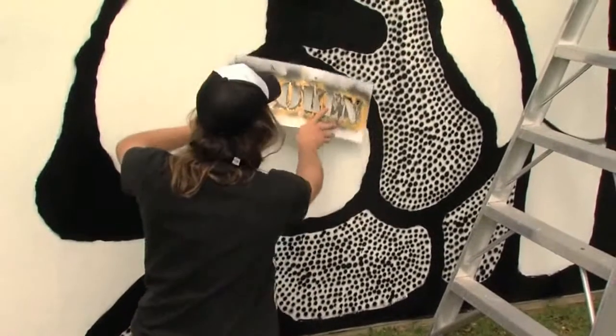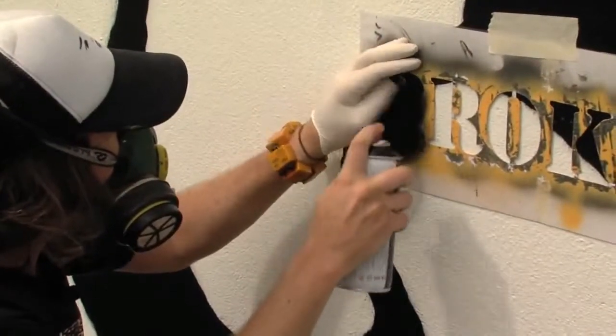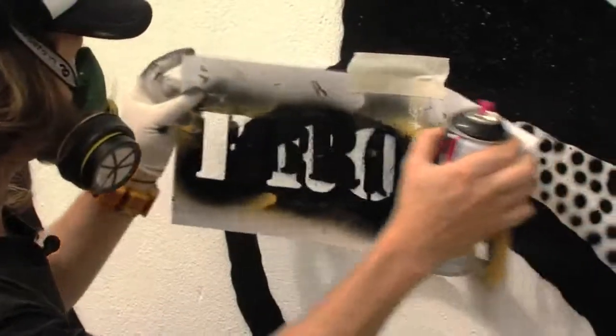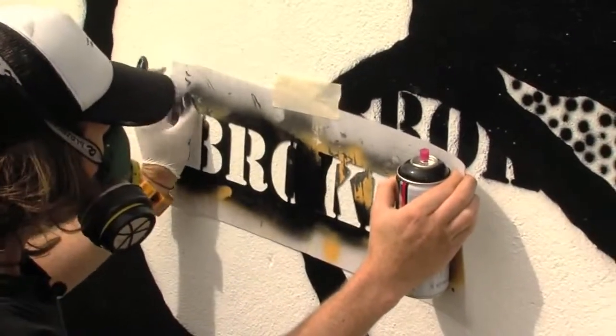I primarily use spray cans because my work is influenced by the traditional unknown Aboriginal cave painters, so the spray can is just a modern day version of that.